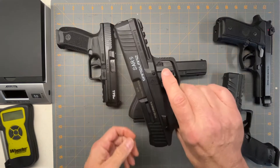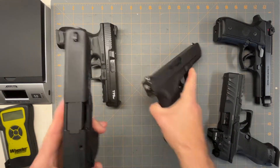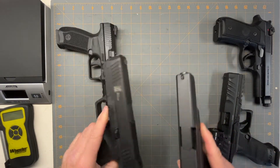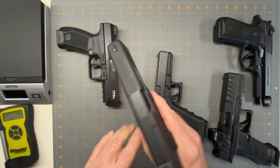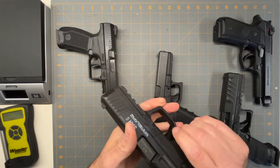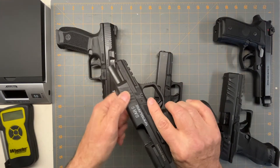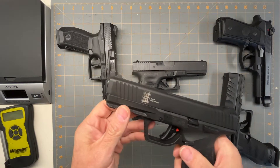Next is the Sar9, which has the 17 round mag — same as the Glock. Size-wise, as you can see, they're pretty much identical in height, width, and everything. I actually tried to put the Glock slide on it to see if it fit and it's slightly off. It comes apart the same way, has the slide release and swappable mag release, and it's got serrations front and back, which is kind of nice. The new Glock Gen 5 you can get with front serrations too.